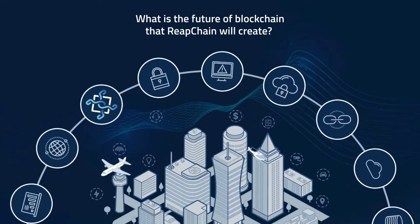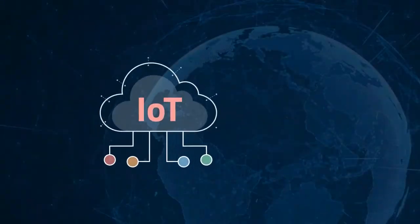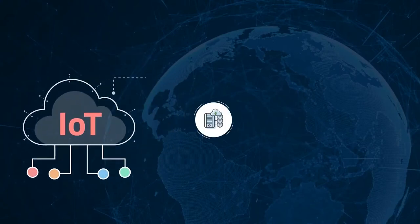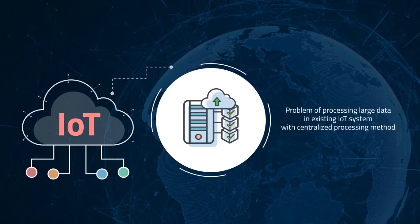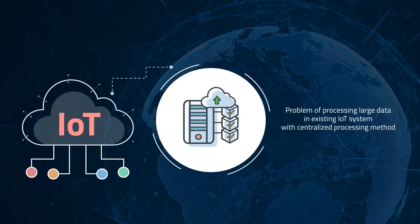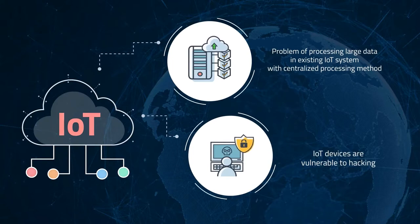How will the world of the new IoT blockchain that Reapchain is creating look? To apply a blockchain to IoT, distributed data processing, high-speed data processing, and technology for large data are essential. However, these technologies are not yet properly implemented. Since all IoT-connected devices can be subject to hacking, they are vulnerable to data contamination.